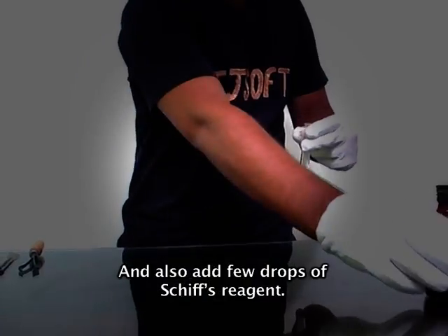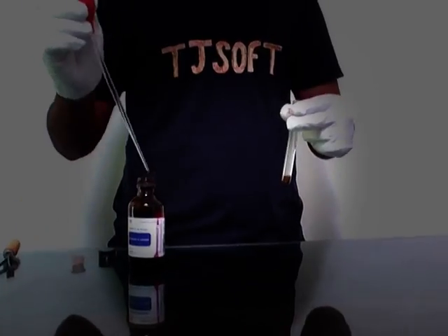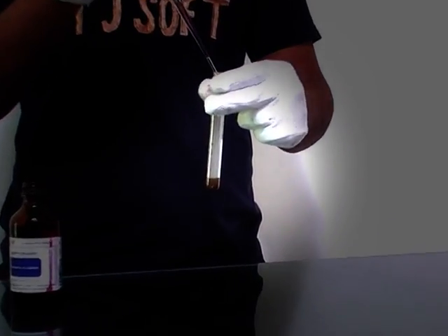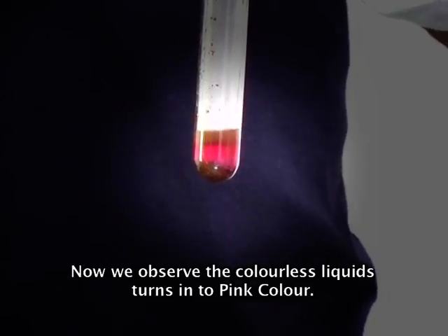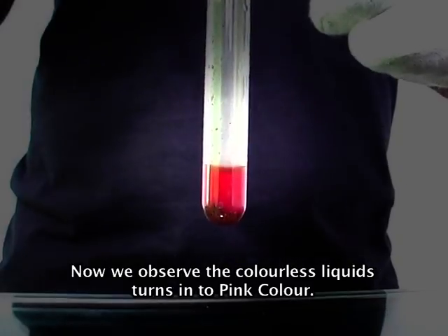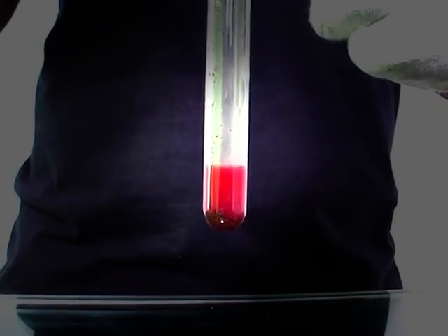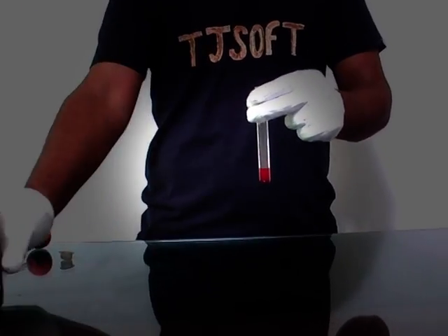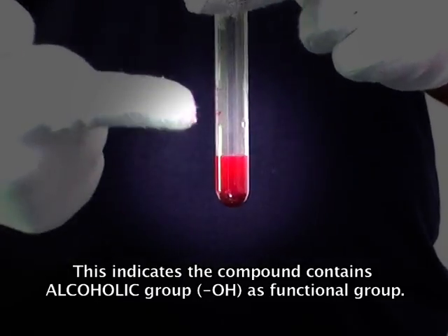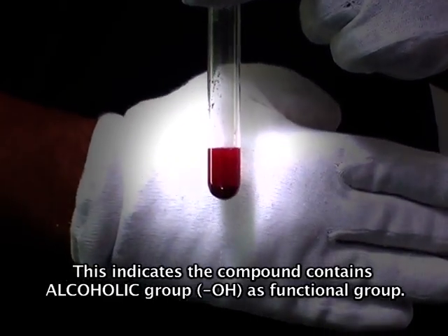Add a few drops of Schiff's reagent. Now we observe the colorless liquid turns into pink color. This indicates the compound contains an alcoholic group as its functional group.